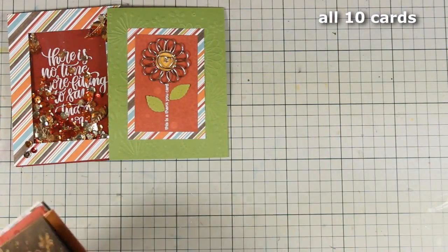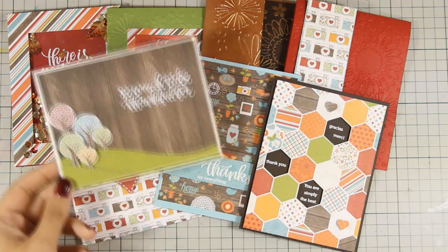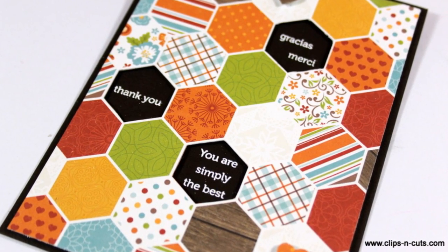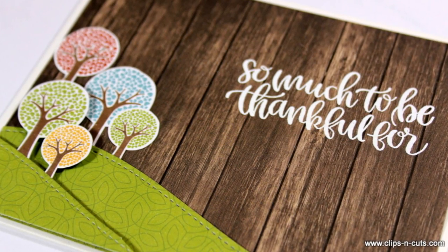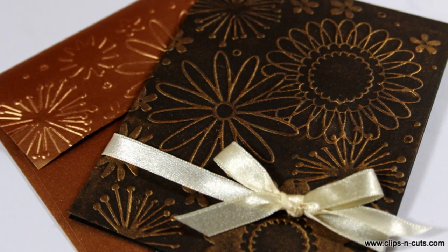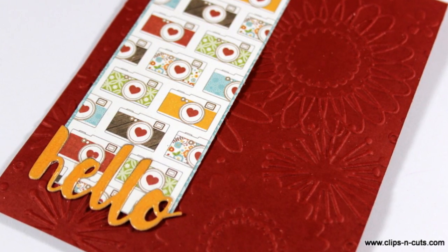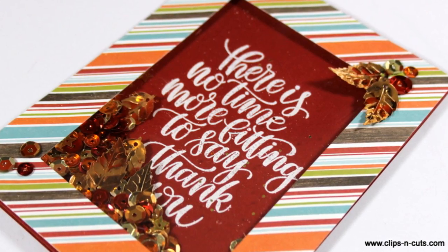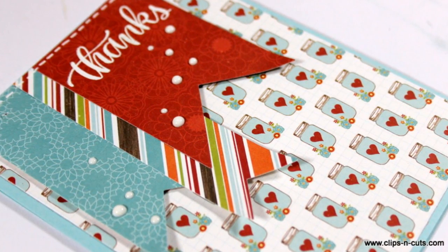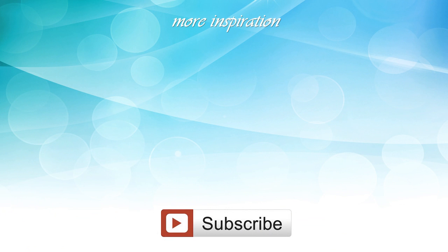So now let's take a quick look at all the 10 cards together that I have created using the Simon Says Stamp November card kit. And these were the cards for today — I hope you had fun and got inspired. And if you did, don't forget to leave me a comment as well as give me a thumbs up on my YouTube channel.